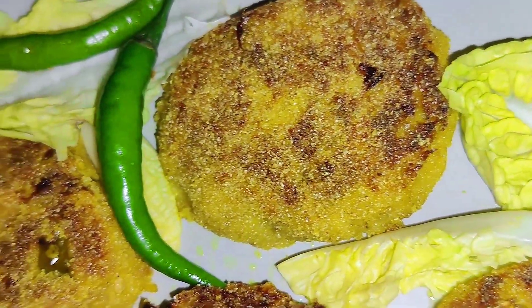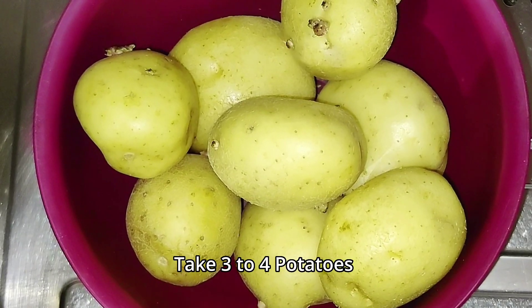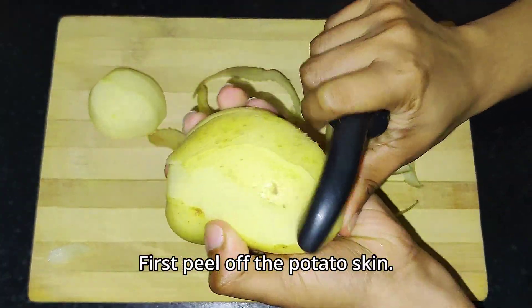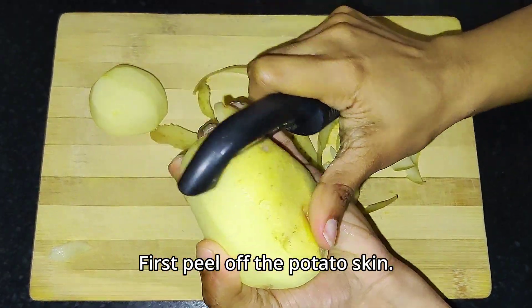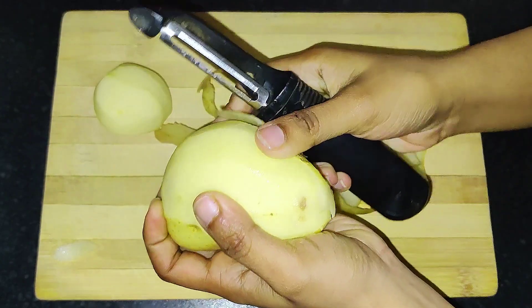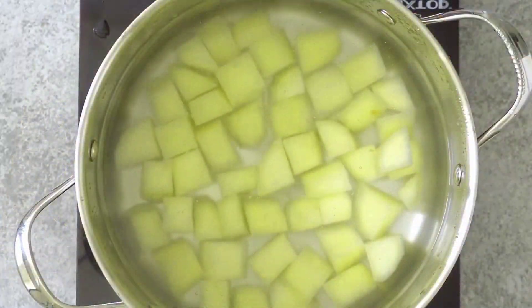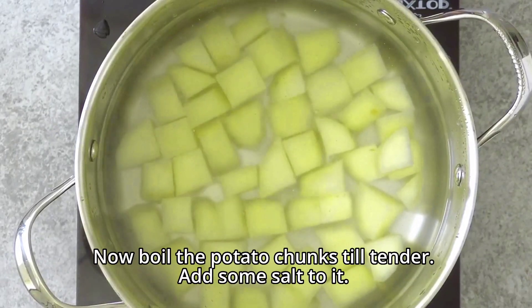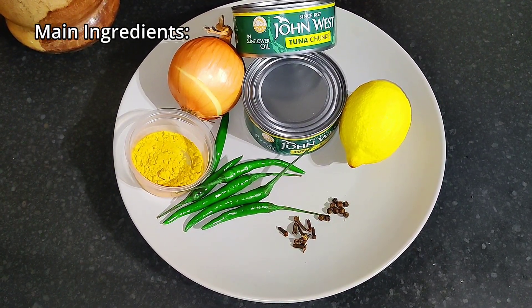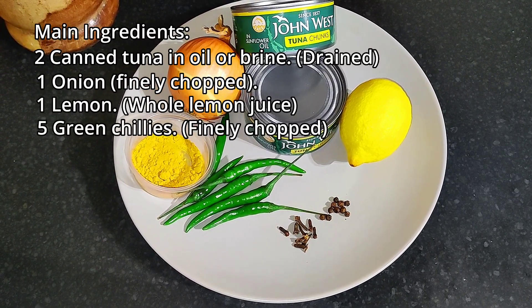Tuna cutlets are definitely my favorite anytime, mainly due to the ease of making them as well as the delicious taste. We will need about three potatoes for this. Let's start by peeling off all the potatoes — I prefer to peel them before boiling, but you can leave the skin on if you like and peel after boiling. Cut the potatoes into chunks, heat some cold water in a saucepan, and add the potato chunks. Boil till tender. For the main ingredients we will need two canned tuna chunks, one onion, one lemon, five green chilies, one teaspoon turmeric powder, six spice cloves, and six black peppercorns.